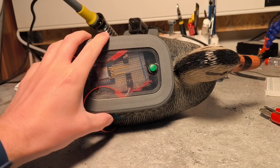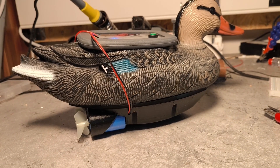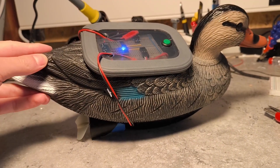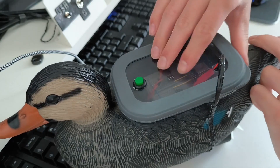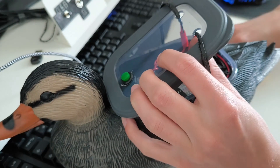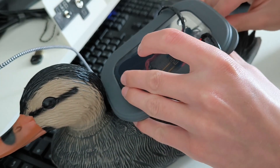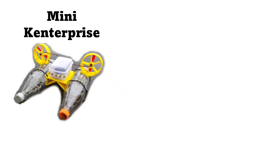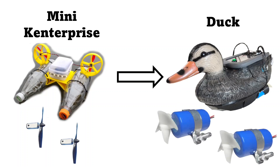Everything is nicely hidden inside, so now all we have to do is turn it on. We still have to program it. Let's open it up and program the thing using a USB cable. Before we can do that, we also have to update the software a little bit, because we switched to much bigger motors as well. It's only a couple of lines of code, so it should be easy, right?